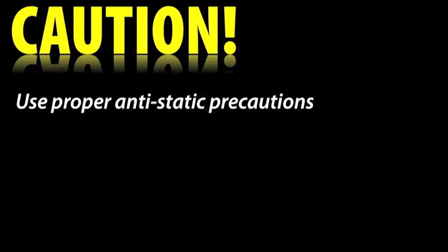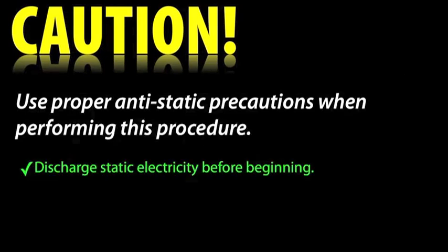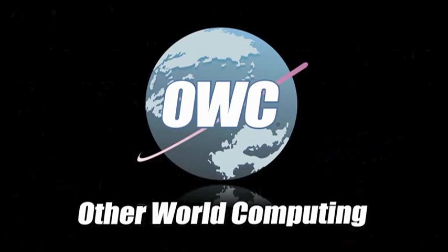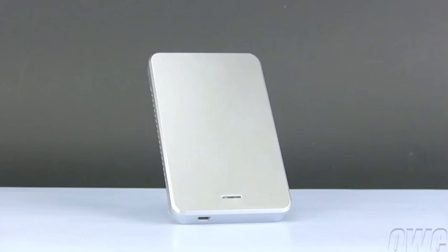This video is brought to you by OWC. Hello and welcome to the OWC instructional series of videos. In this installment, we will show you how to install a 2.5-inch SATA hard drive in the OWC Express enclosure. While we are demonstrating with the Silver model Express, the instructions are the same for all other color versions as well. We have gathered our materials and are working on a static-free surface. We are now ready to begin.